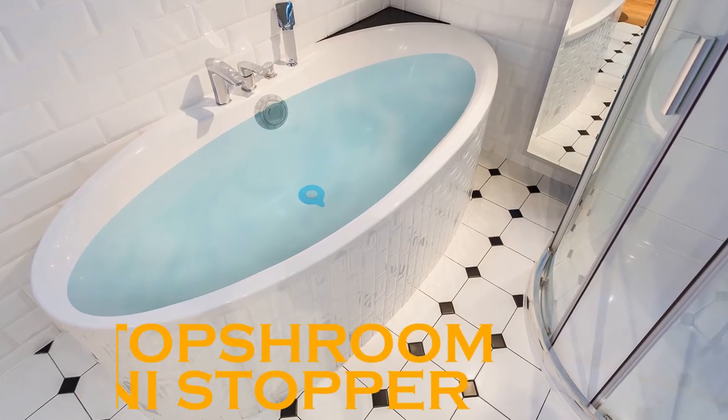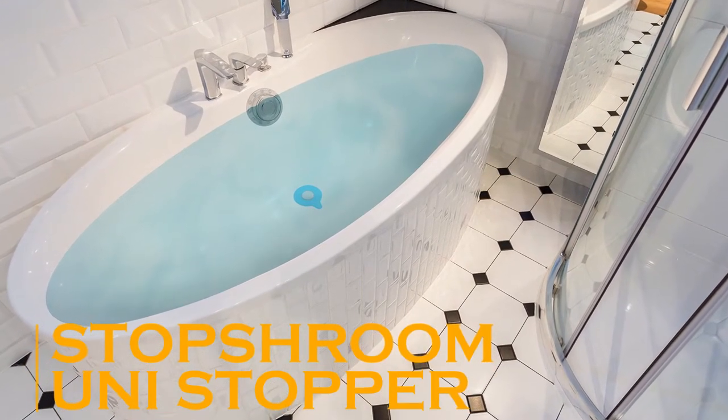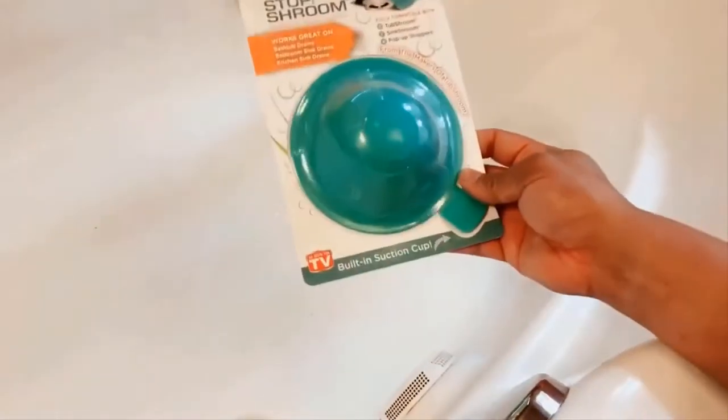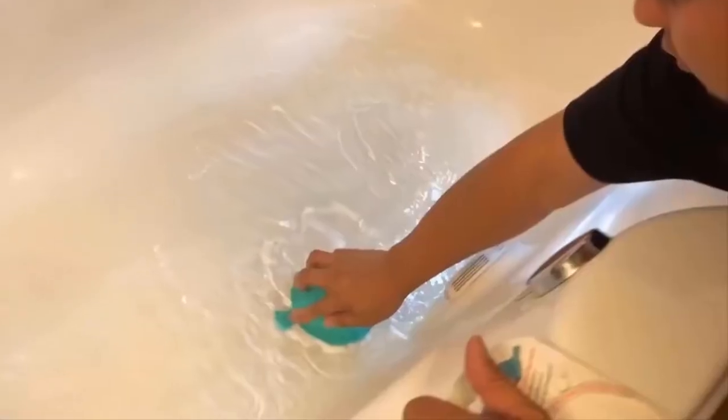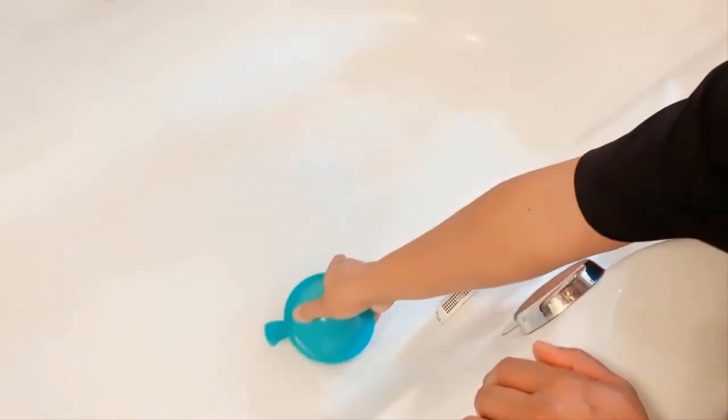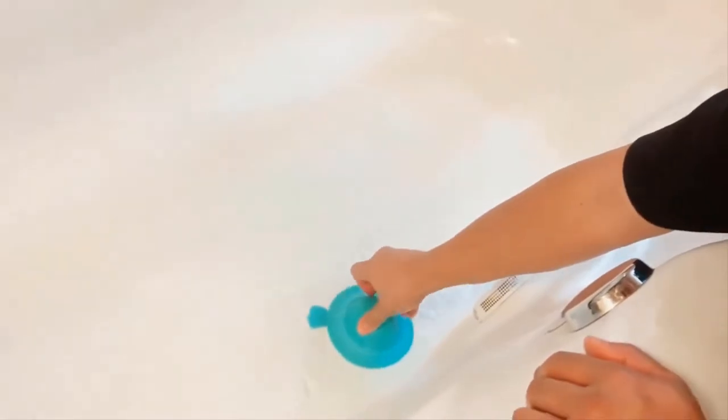The Stop Shroom Universal Drain Stopper features a unique easy-to-use design that suctions over the drain to prevent water from flowing through. Stop Shroom works with virtually any drain, tub, and sink type to stop water quickly and effectively.